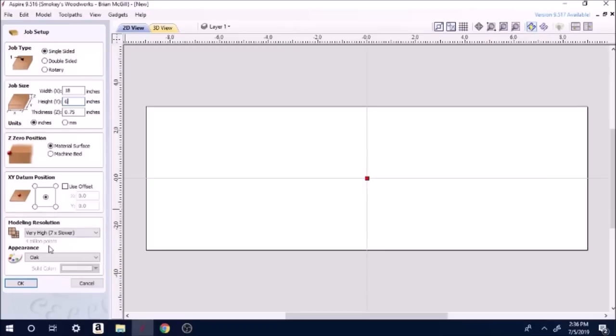Down here on modeling you've got selections — standard, high, or very high. I keep mine on very high. It does slow down the process when you're cutting, but it makes a much crisper cut — it's just much nicer. The material I'm going to be using is oak.